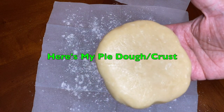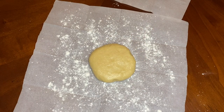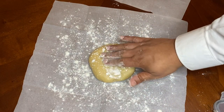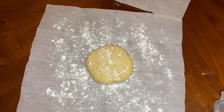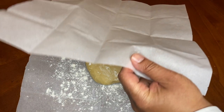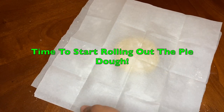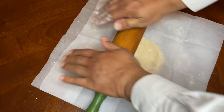We've unwrapped our pie dough here, which will be our pie crust. Just going to sprinkle a little flour on top - we don't want the pie dough to stick to the parchment paper. Now we're going to place the parchment on top and we're just going to roll it out.